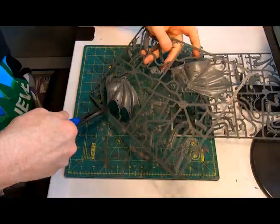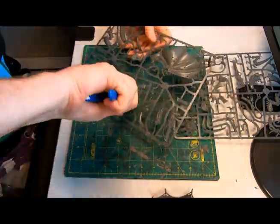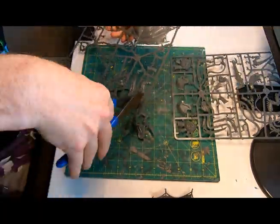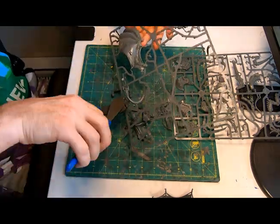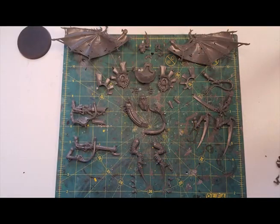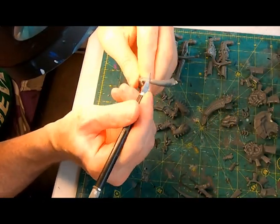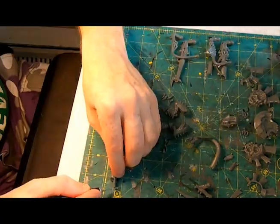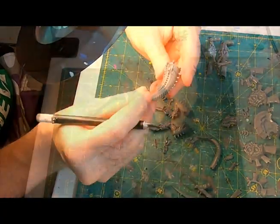I grabbed a box, pulled out the sprues, grabbed my trusty wire cutters and started to extract all of those bits out of their frames. Here's everything you end up with. Then with my exacto I began trimming off those little nubs, and then angled it to the plastic and began scraping away all of those mold lines.